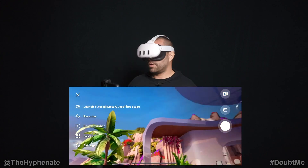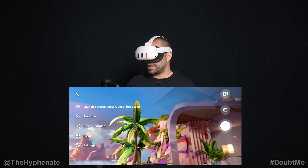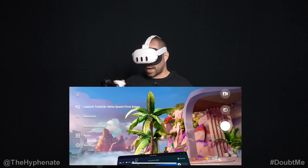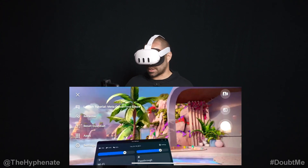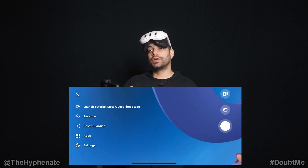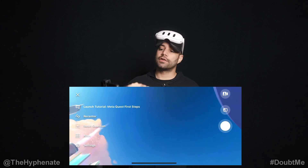Now if I put this on, whatever I'm looking at, whatever I do on here, the phone will actually be able to see it. A great thing with this is not only can you show someone what you're seeing, but you can also control certain aspects of the Quest from the phone.